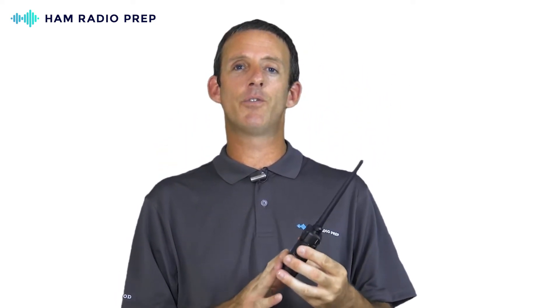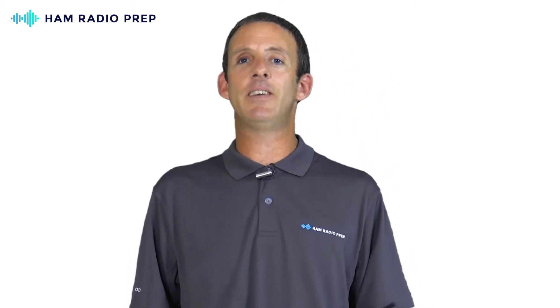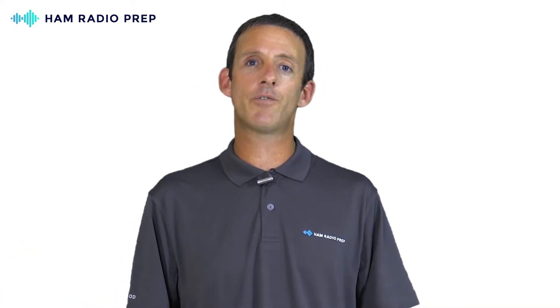HamRadioPrep.com offers a Basics to the Baofeng course. This course will teach you exactly how to use your new Baofeng — with your new amateur radio operator's license you can learn how to program frequencies, switch between repeaters, talk on repeaters, and even make your first call. Nobody wants to get an FCC ham radio license and a new piece of gear and say, 'How do I use this?' Even buying a $500 radio as your very first radio will not make you a better ham radio operator.